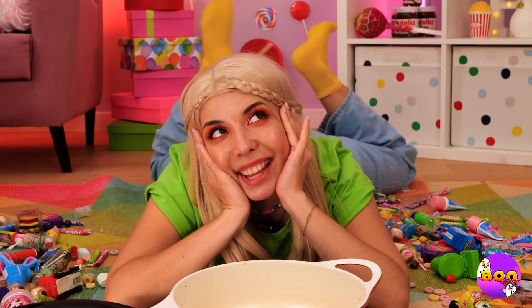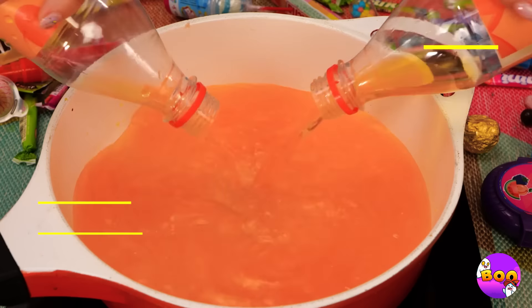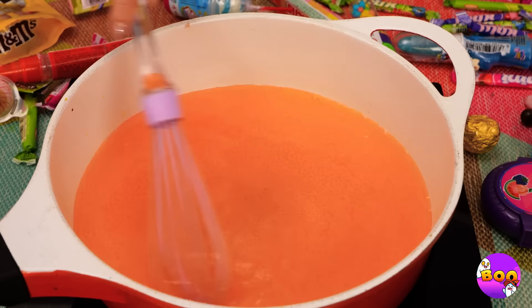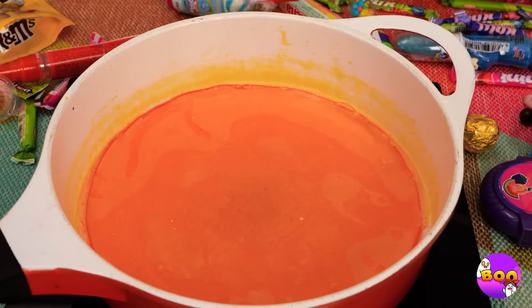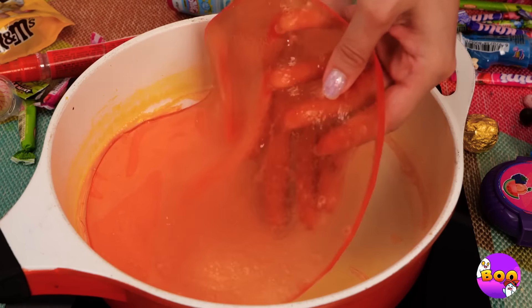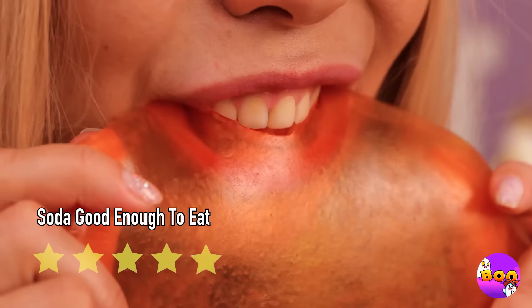Ah, her natural habitat — her secret stash. And it's experiment time: pour out your fizzy drinks. A little elbow grease and soon the whole thing solidifies. It's like a gummy plate to hold all your gummy candies — or just eat it as is. That's a good idea too.